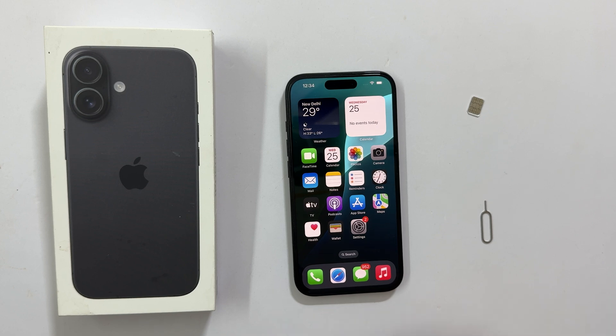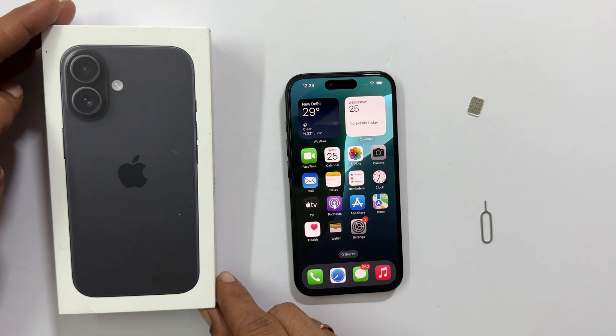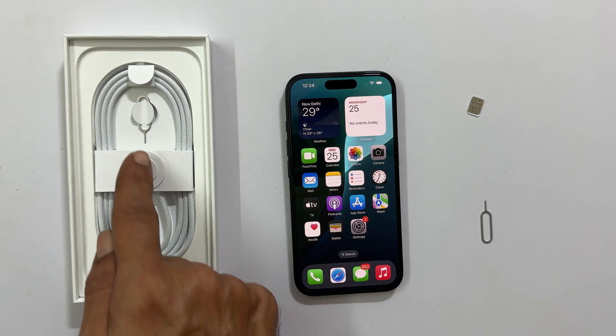The Indian variant of the iPhone 16 series has a slot for a physical SIM card. To insert the SIM card, we first need a SIM ejector tool. You can find this in your iPhone's retail box. Open it up and locate the small tool.